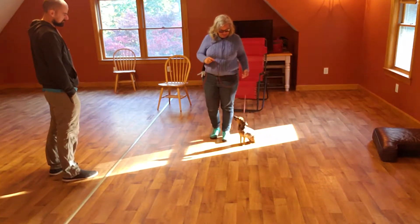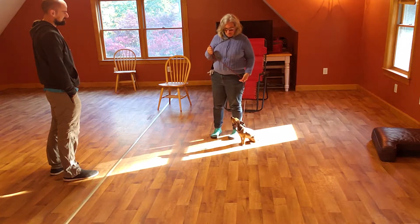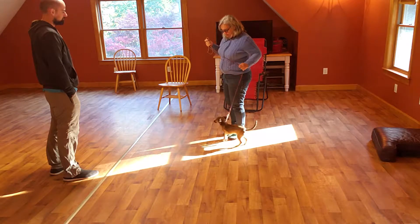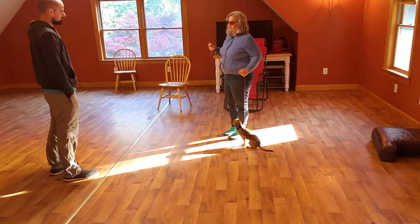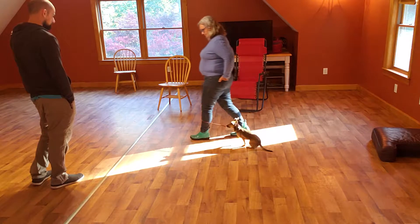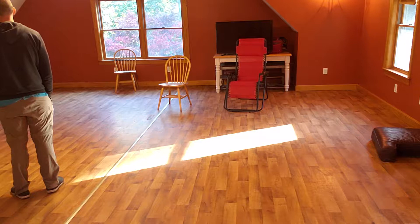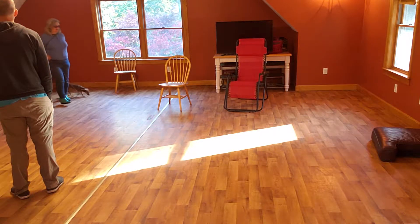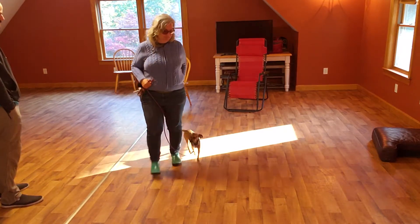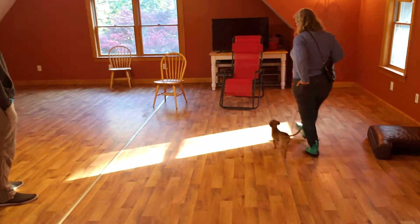So when you do the heel, you want to start in a sit. I hold the leash in my right hand and let it drape just a little bit below my knee. If he gets up from the sit, I'll work and say heel. You should be able to see his little head out of the corner of your eye, and you want his shoulder at about where your ankle would be when he's in good position.